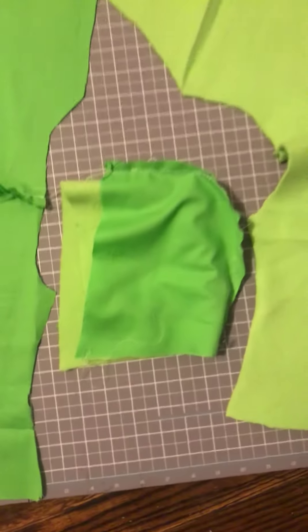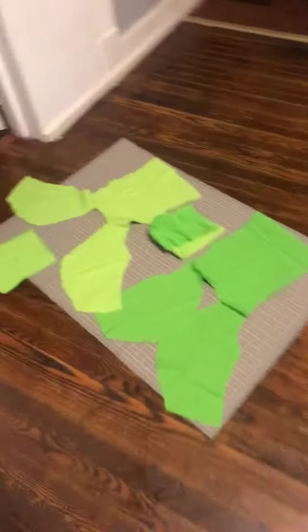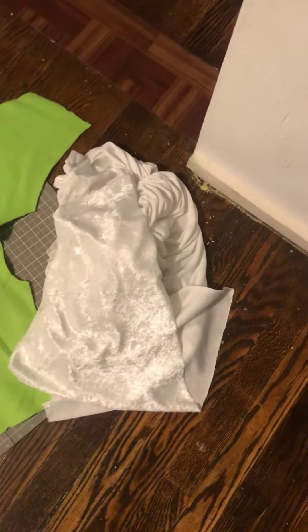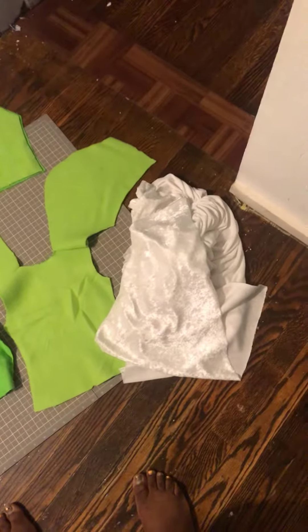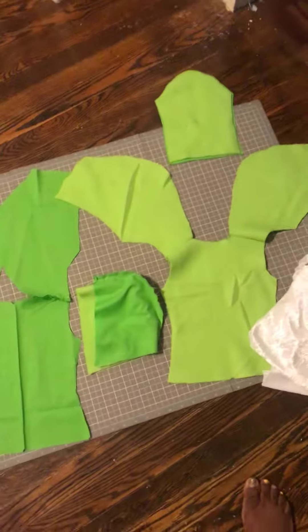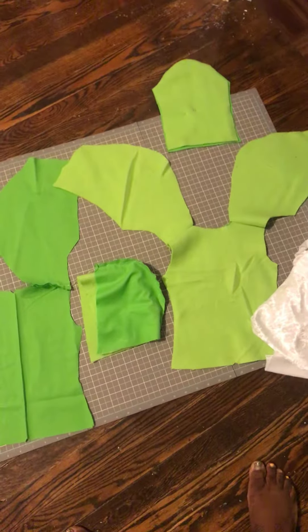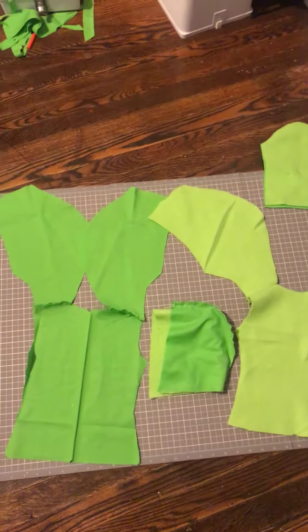Sorry about that guys, the TV just came on out of nowhere. I'm going to use this white as the trimming and also as a bodysuit, because like I said it's cold in my area so we gotta buff up. I'm also going to make small little boots — Tink boots. And I'm gonna get started with this guys, alrighty.